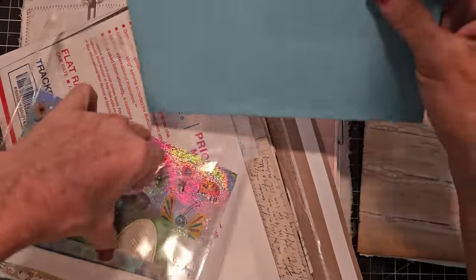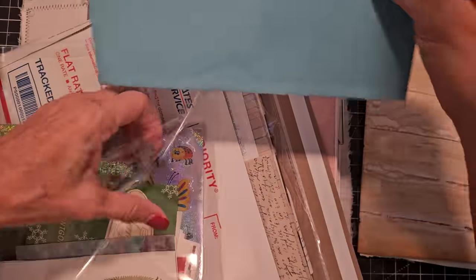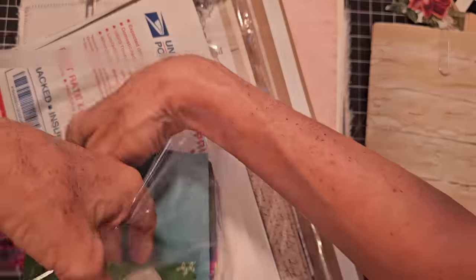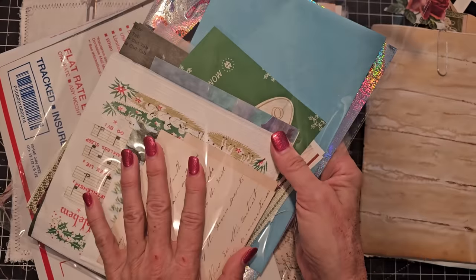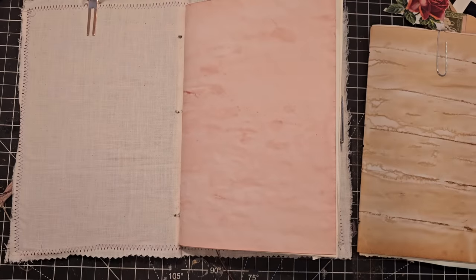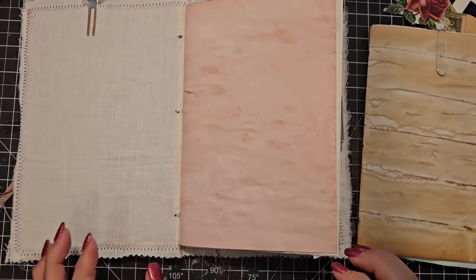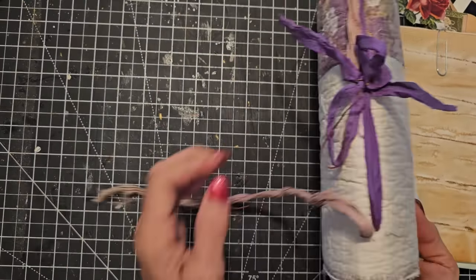If you've never felt a book or a page that old, you can now and add it to your collection. It's a neat thing if you're a historical buff or a collector. You'll get some Christmas ephemera and some regular ephemera, and once they're gone, they're gone. Alright, so now I've got it half sewn in the back — that's where we were at.